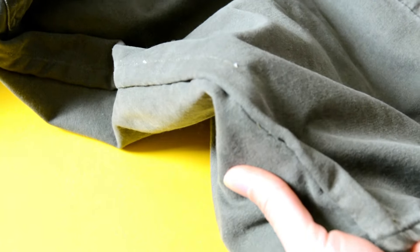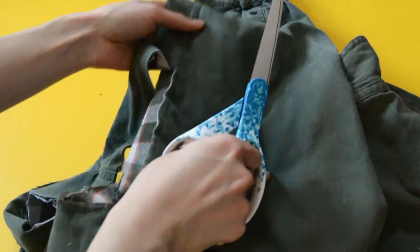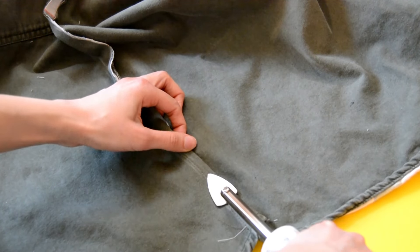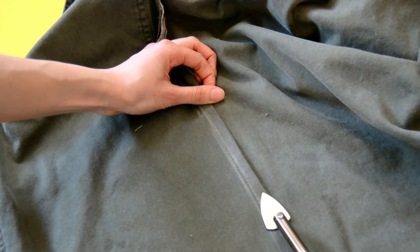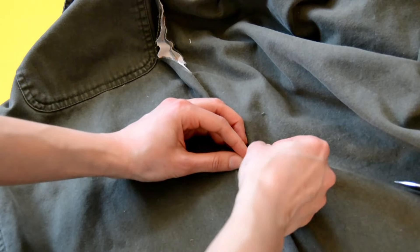Now that we've machine sewed, we're going to use the flat felled seam. This is what's going to finish our seam and give it that seamless look. The seam facing the front of the jacket, cut that to 5/8ths. The seam on the back side, cut that to 1/4. Now take your iron, flatten it down, and fold the 5/8ths seam down on top of the smaller seam. This is the finish you're looking for, so it's very important to iron it down so it's nice and crisp. As you iron, pin so the fabric stays in place.